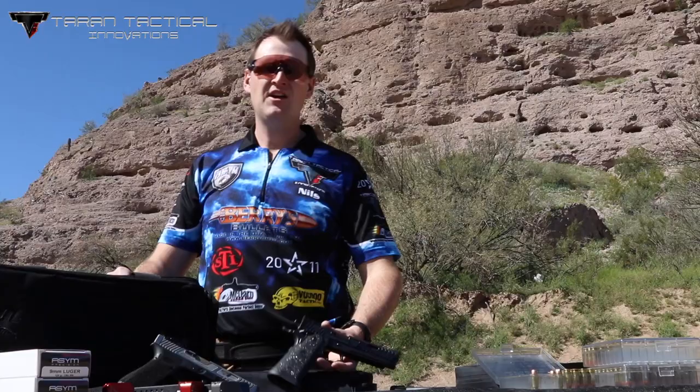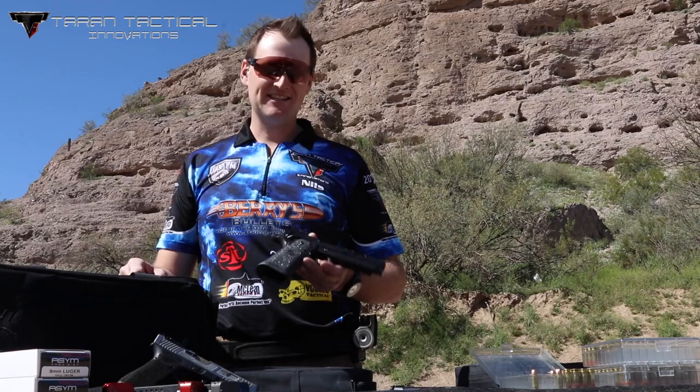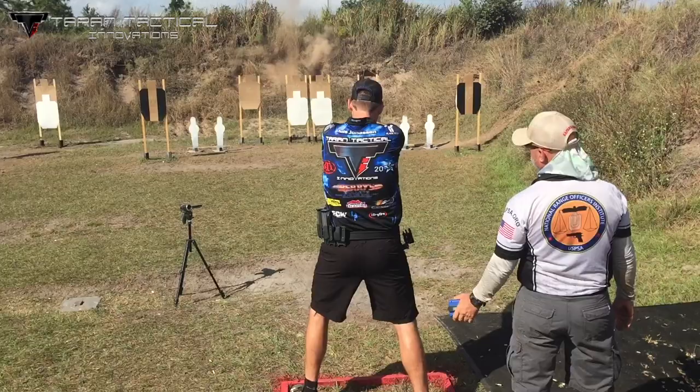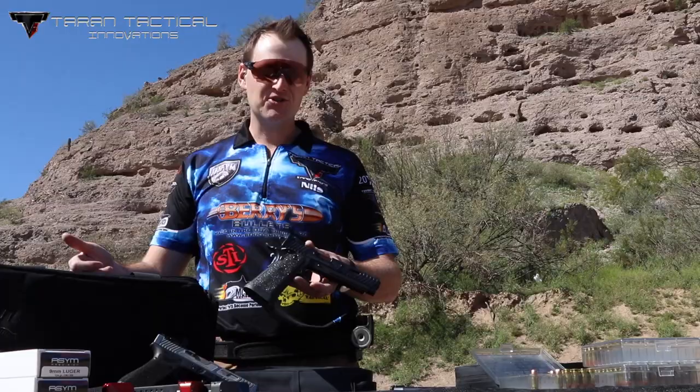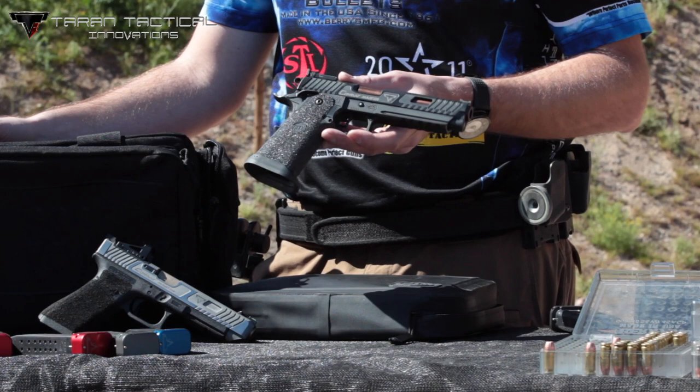So to answer the question — does it shoot nice? Does it shoot flat? Is it reliable? I can safely answer all of those questions with a resounding yes. This gun has served me well for the last six months: second place at USPSA Nationals, first place Area 2, and it's won over half a dozen state or regional matches since September of 2018. It's just been a super reliable, super fun gun to shoot.